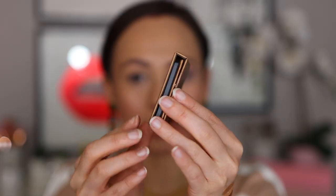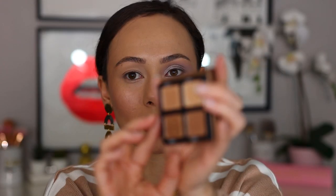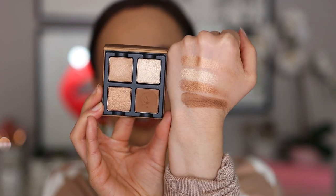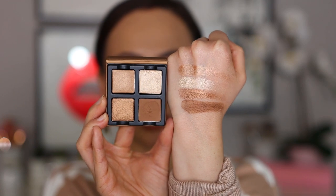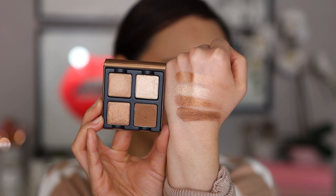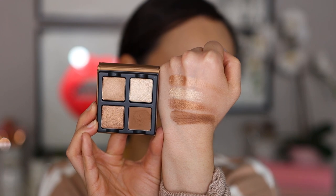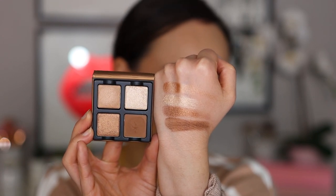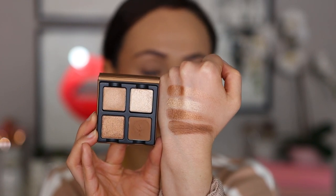Now let's dig into Praline, which has a very nice light brown outer covering. This is the one I was most excited about — the one I absolutely needed to have. It has pure neutral tones. From top to bottom we have Sucre, a warm brown with a shimmer finish; Caramelice, a warm champagne with a shimmer finish; Praline, an antique gold with a shimmer finish; and Pecan, a sienna brown with a matte finish.